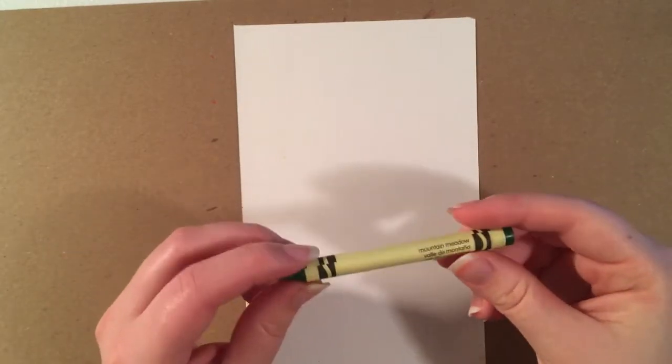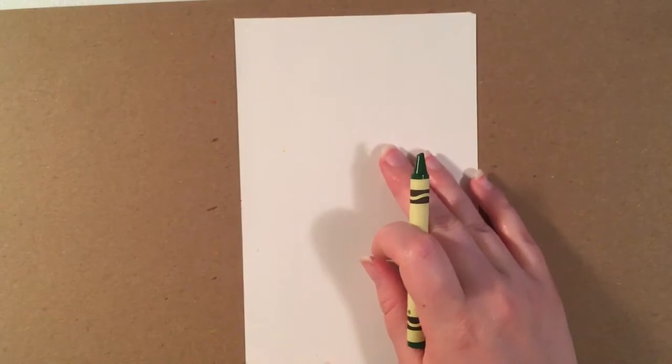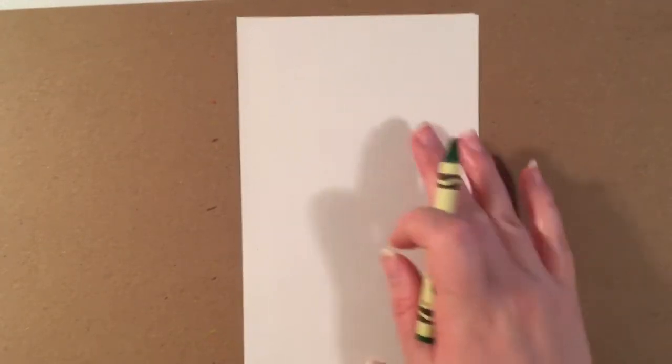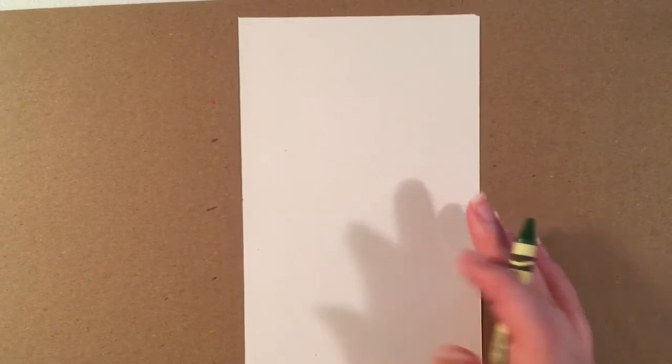We are going to start with the darkest crayon first. Once we get started with our drawing, we are going to work on the head, the body, the arms and legs, and then end with the face.